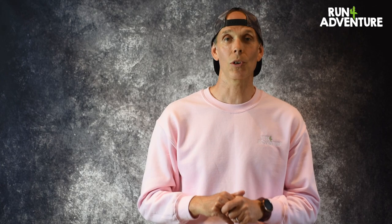Thanks for watching, guys. Really hope you enjoyed the video. Hope you are enjoying this short series. And as always at Run For Adventure, stay safe and keep on running. Bye.